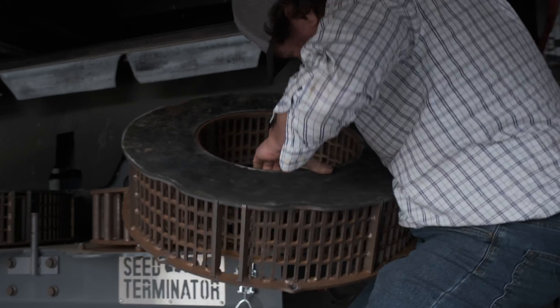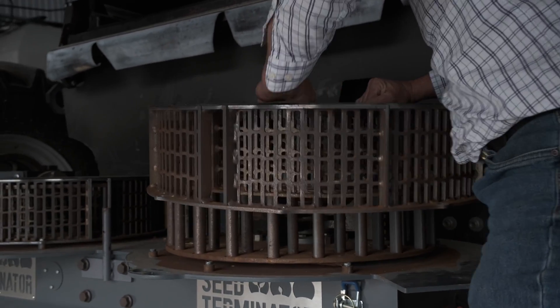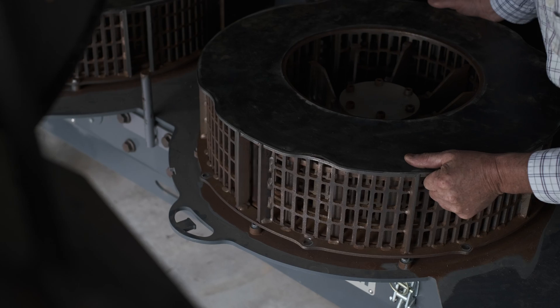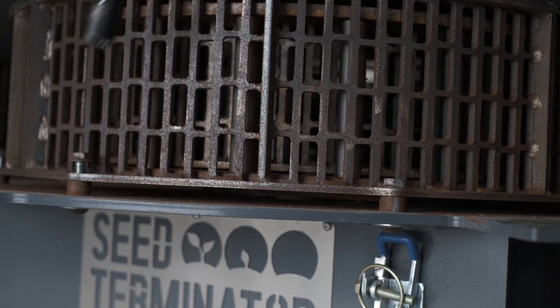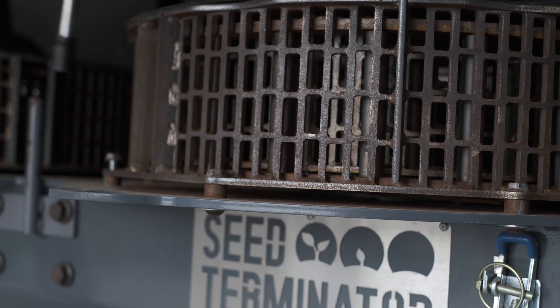Once we've inspected our mill and we know pretty much that it's going to last our next season, we then go and put it back together. Simple matter of lifting our screen back into position, torquing down our five fasteners and then reassembling all of our guarding and sheeting and covers.